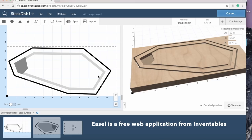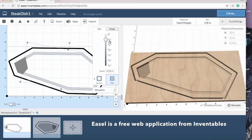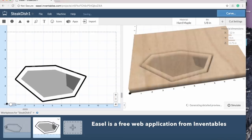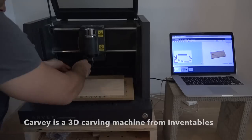I used a free app called Easel which is really great for CNC projects — I'll put a link to it in the description box below. It's really easy to use: you just make basic shapes and then tell the computer how deep you want to cut those shapes.